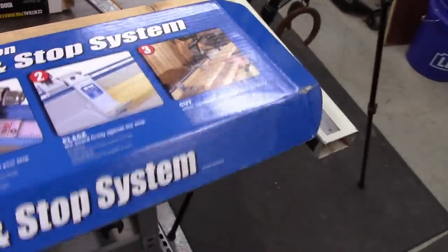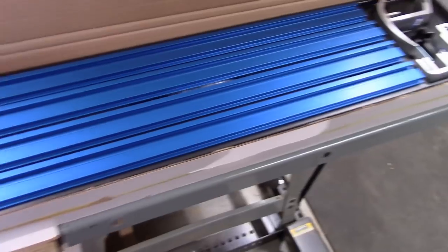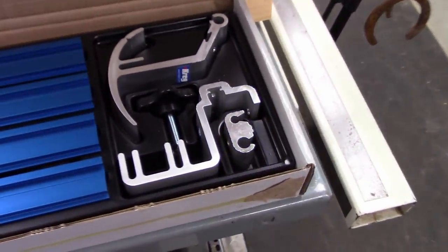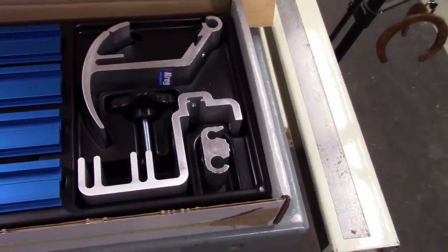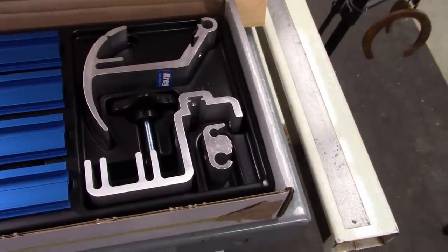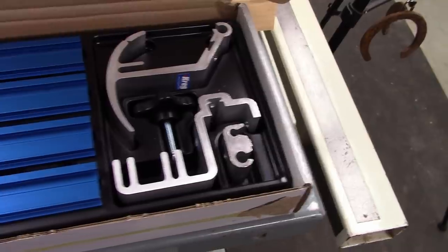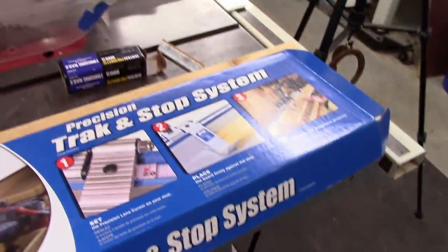I have four rails so it'll span eight feet, plus stops that are very nice, and knobs — all heavy-duty stuff. One is an easy flip stop and the other is what they call a production stop that you just lock in. That's what I'm fixing to put on here.